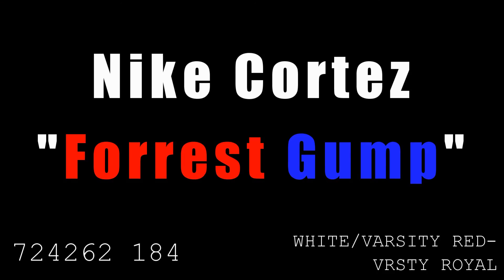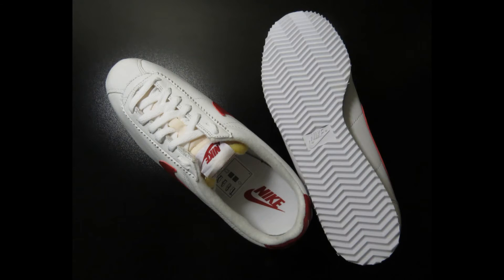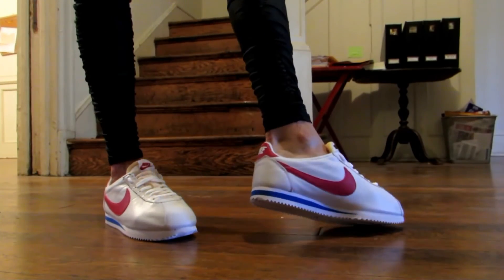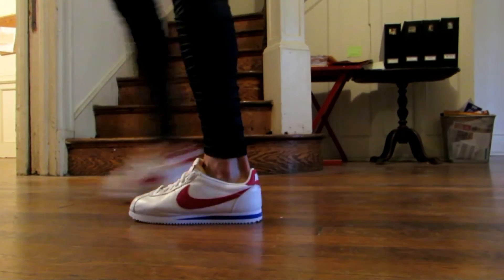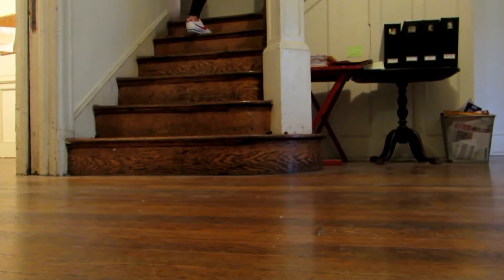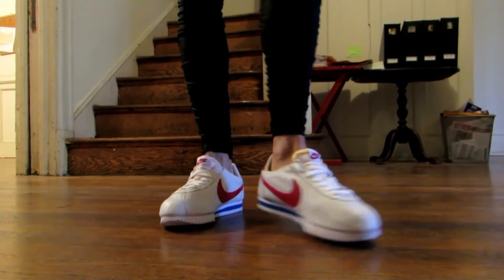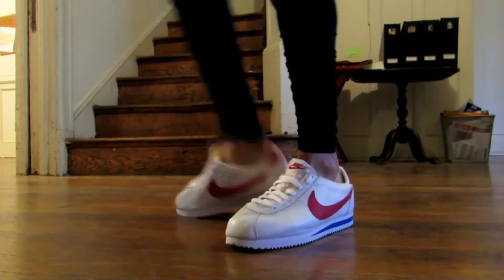Next up is the Nike Cortez in the Forrest Gump colorway — the colorway that appeared in the movie. The original Cortez was designed by running coach and Blue Ribbon Sports co-founder Bill Bowerman in the 60s, officially released as the Nike Cortez for the 1972 Olympics after Blue Ribbon Sports became Nike in 1971. Bowerman and Phil Knight originally wanted to name it the Aztec, but Adidas already had a shoe called the Azteca Gold, so they went with the name of the man who defeated the Aztecs — Hernán Cortés.